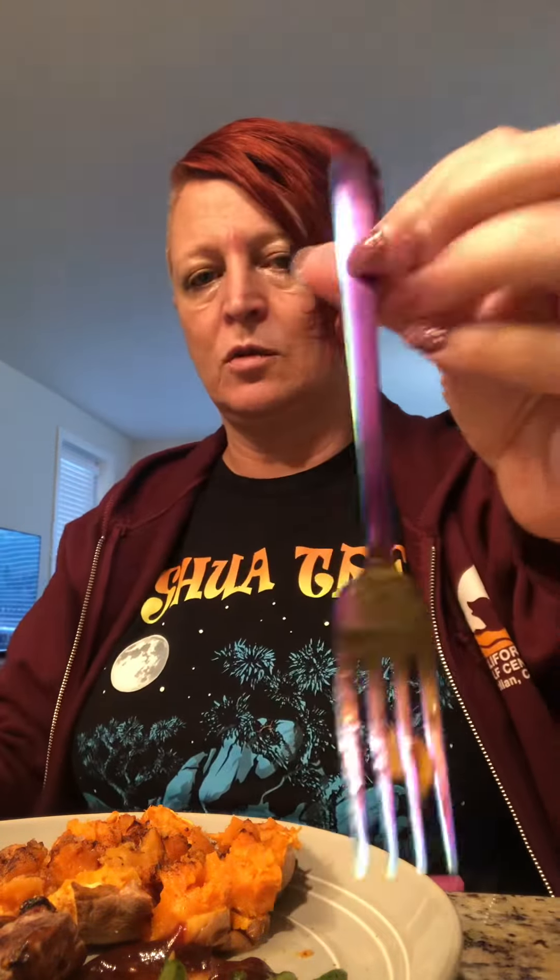I got pretty silverware I got at Target. I wanted to get something different, so I also got gold silverware.